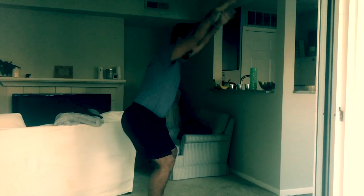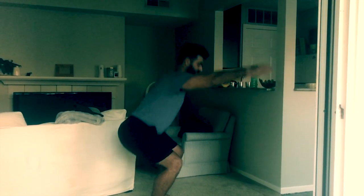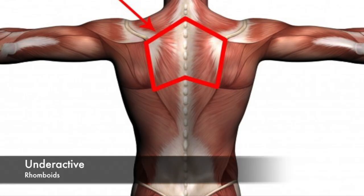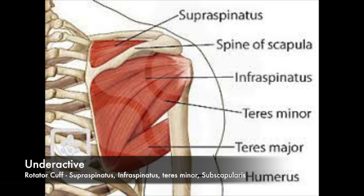For the arms fall forward compensation, the underactive muscles are the mid and lower trapezius, rhomboids, and the rotator cuff — which includes the supraspinatus, infraspinatus, teres minor, and subscapularis.